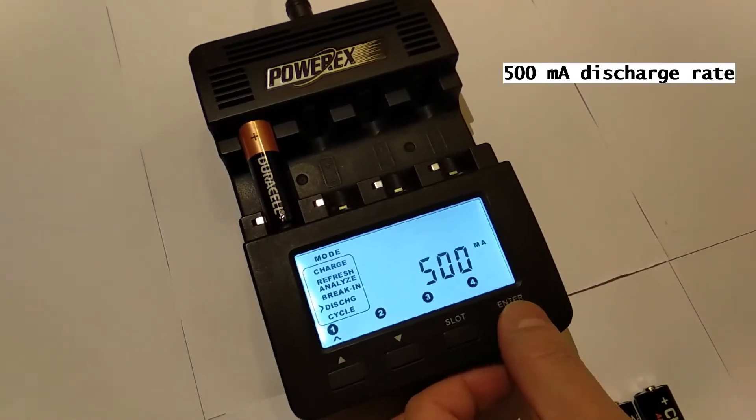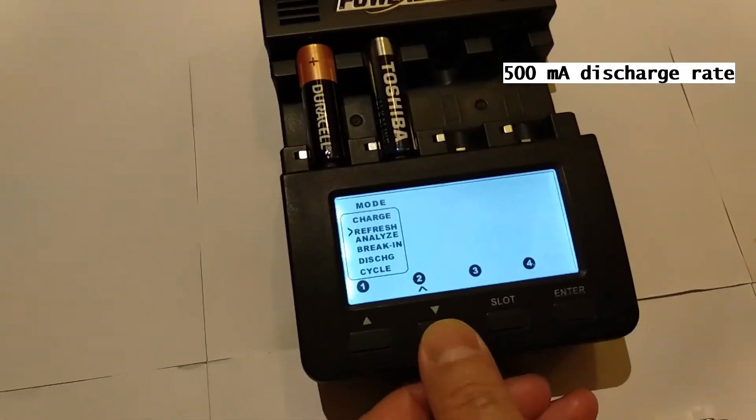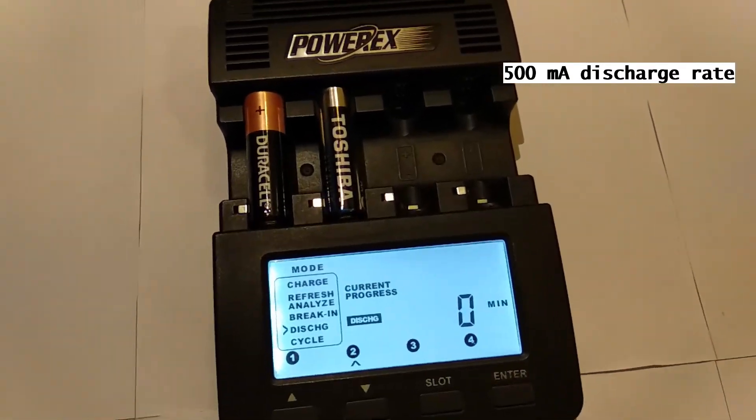We set the discharge rate to 500 mA, which is similar to the discharge rate of a regular torchlight, and we repeat the test.